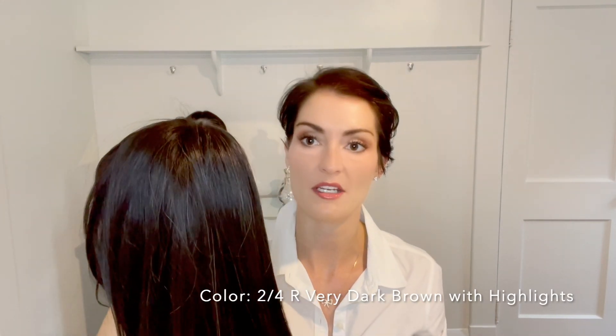She's made with their Style Able Effortless Fibers, so she is heat-friendly. I will definitely be putting some curls in her later and I'll show that to you. This is the 2-4-R color, which is very dark brown with some highlights. She has some base framing layers in the front and then they taper down to much longer — this hits about mid-back, I would say.